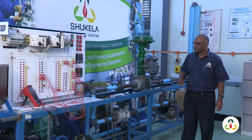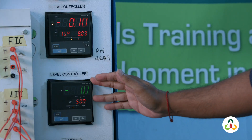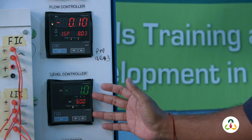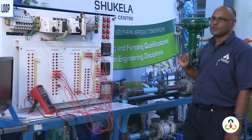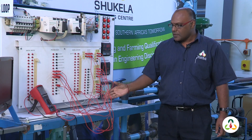Here we have the level controller. The signal comes from the transmitter into the controller, which analyzes the signal according to our set point and gives a signal to the valve to maintain the level in the tank at the set point.